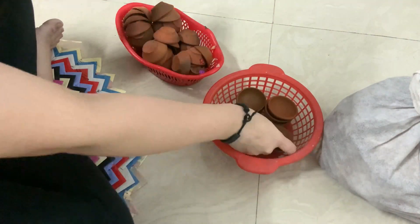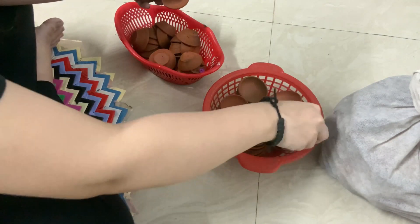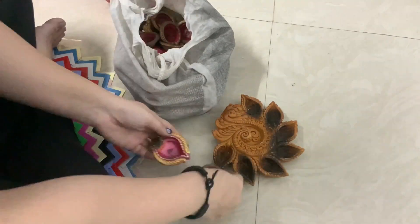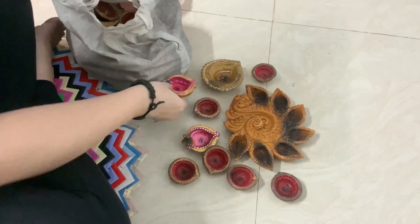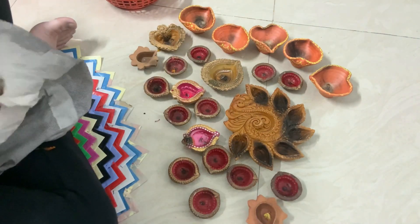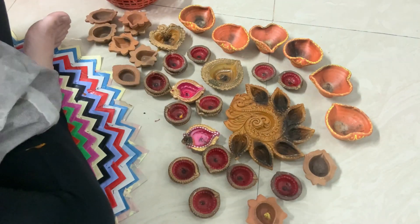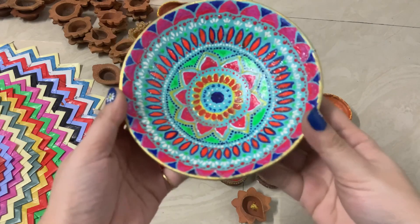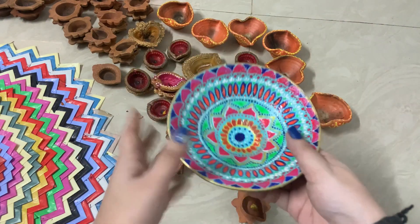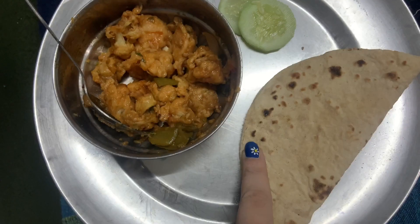Now for the next step on my to-do list — rangoli preparation. This year's Diwali is very different so we decided to buy these very underrated diyas rather than the pre-made ones. I also have some leftovers from previous Diwalis — we usually don't throw out diyas since we can reuse them. I'm also not using anything else in the rangoli, just diyas. I also made a beautiful diya for a collaboration with Fevikril and Hobby Ideas — you can check out the complete video on my IGTV — I made it completely with acrylic paints.